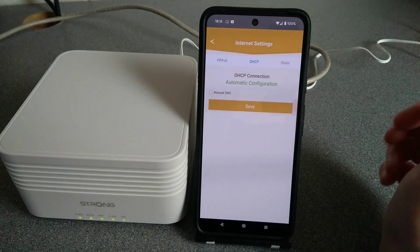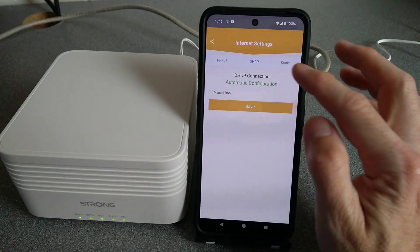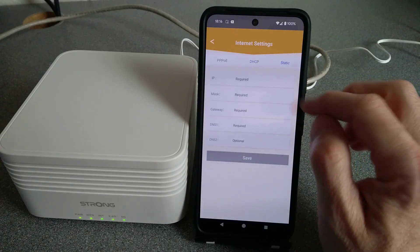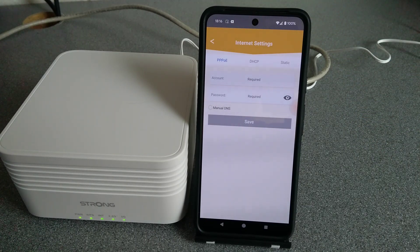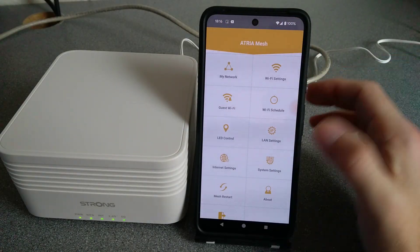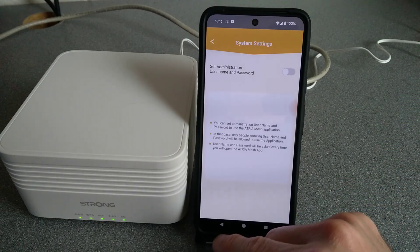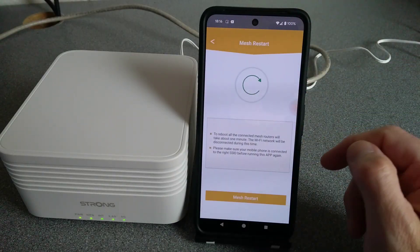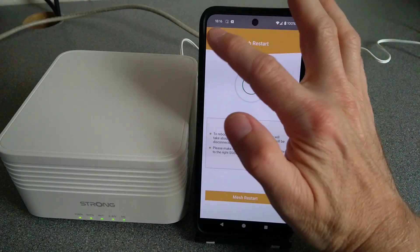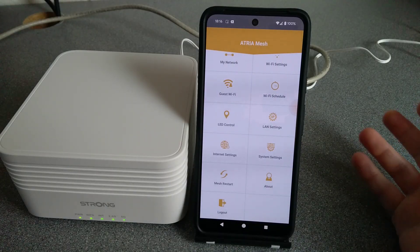Internet Settings — mine is DHCP, but you can set either a manual DNS while still using DHCP, or a static IP address if needed. It also supports PPPoE, for example if you're on a provider in the UK where you plug into the OpenReach network. Under System Settings the only option is to change the administration password. Mesh Restart reboots all of the Wi-Fi points. About shows details about the app, and Log Out takes you back to the logon screen.